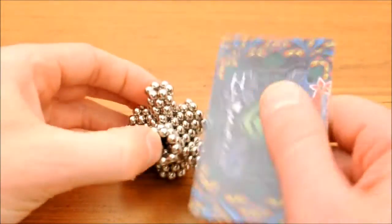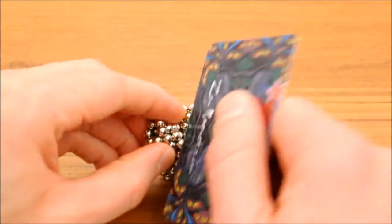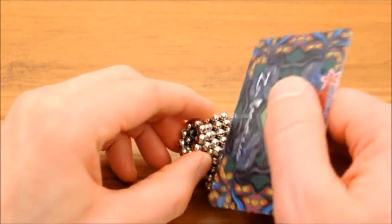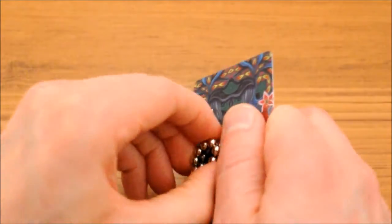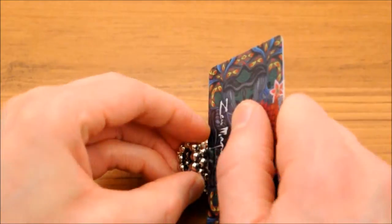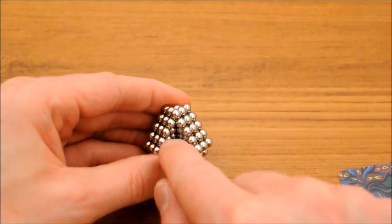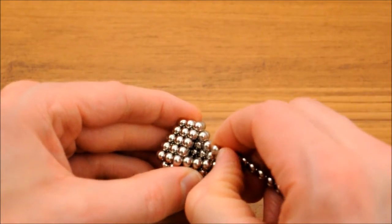Now remove the top three rings from the stack of six, and the top two rings from the stack of nine-ball rings. What's left are four wells, and each well holds four balls.